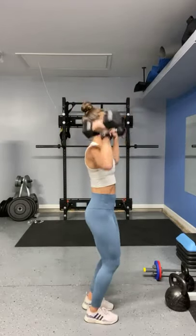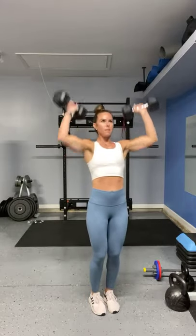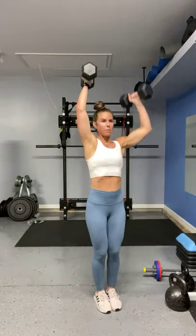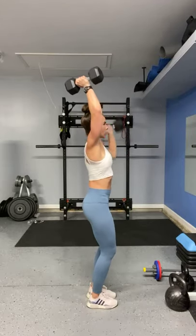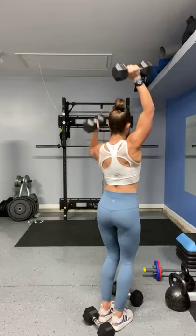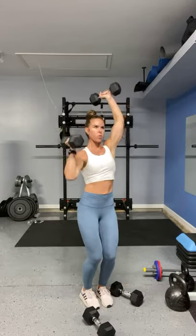My shoulders are going to burn already. Let's go. Counting reps: 1, 2, 3, 4, 6, 8, 9 — 2 more. About 5 seconds before I go on to the next one. Alternating palms in — I'm going to try to start with the heavy weight and drop down if I need to. 1, 2, 3, 4, 5, 6, 7, 8, 9, 10, 12.